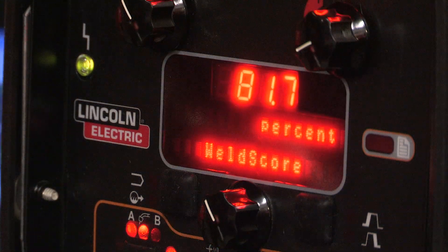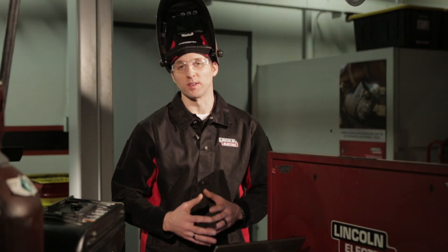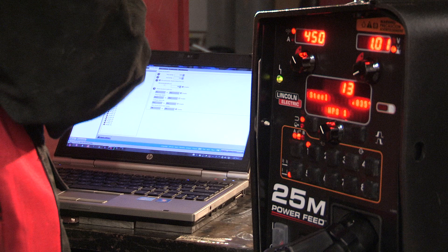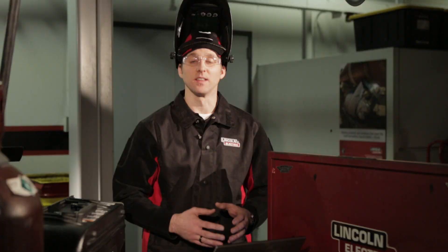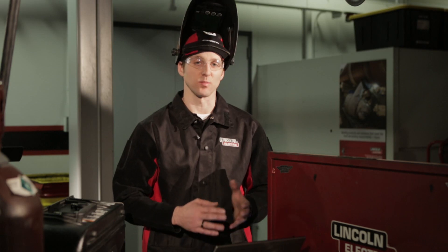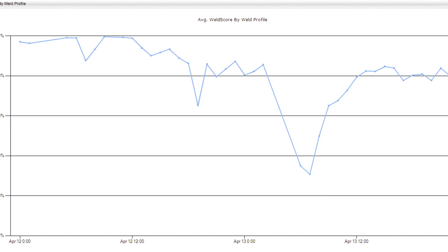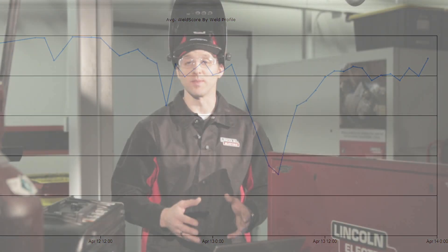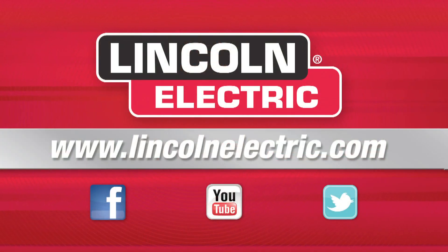Weld Score is a free tool that's available on all S-series PowerWave machines. This tool is a great help in quality control of systems by setting up profiles and verifying that welds were made according to those profiles. This can be used in a variety of applications from robotic to semi-automatic applications, essentially anywhere you need to verify that the weld was done according to plan. For more information on Weld Score or the PowerWave platform in general, you can go to LincolnElectric.com.